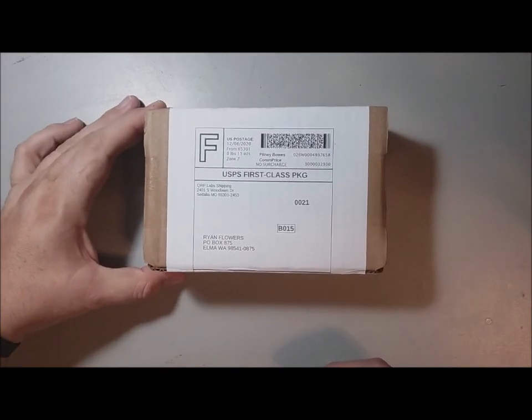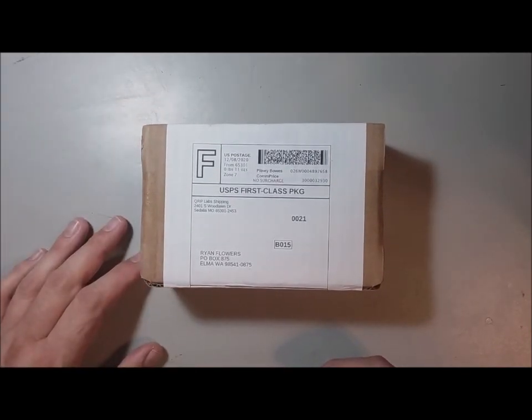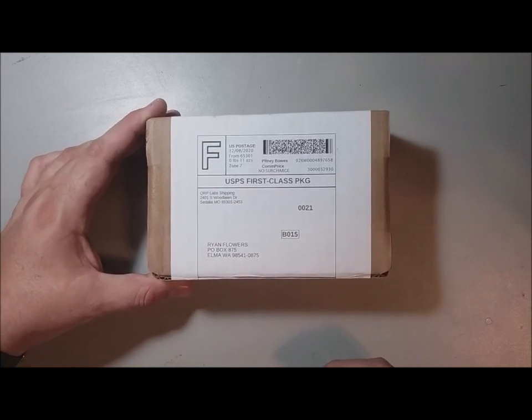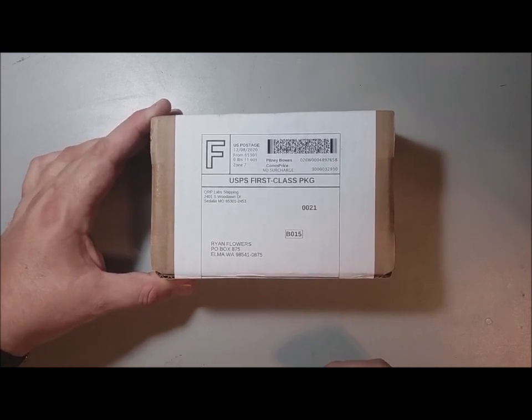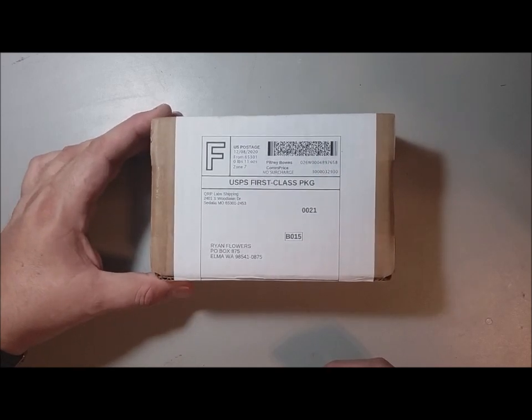Not a lot of people have seen these firsthand yet because they're still shipping. I managed to get one, and this one was actually shipped from the US — from Hans' US stock. I just received this tonight; it came in the mail and when I went to check the mail, there it was.